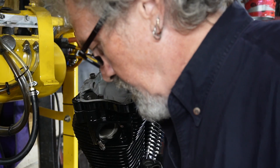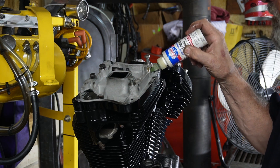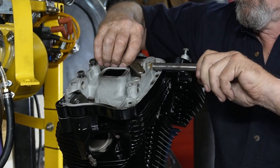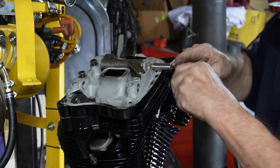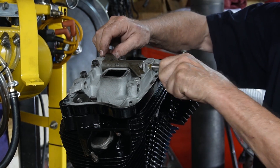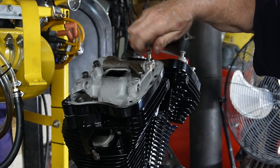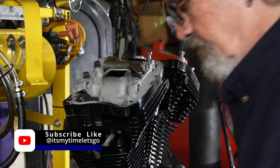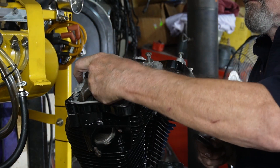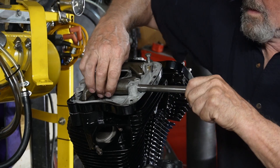Now we'll work on our rocker arms. I've got these marks so I know which ones were which, so that they go back into the same places they came out of. We'll take these out for the moment. We want to line our groove up here — there's a small groove in it and that's for our bolt — so we'll try to get that straight up and drop it in there. No problem. We need our exhaust one — rear exhaust as we had it marked. Again, we want to keep the slot in line.